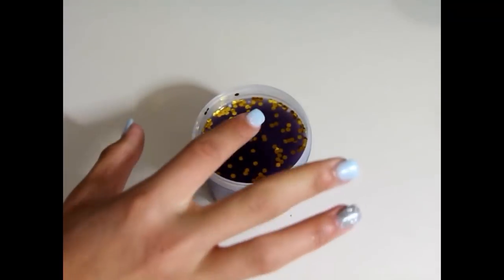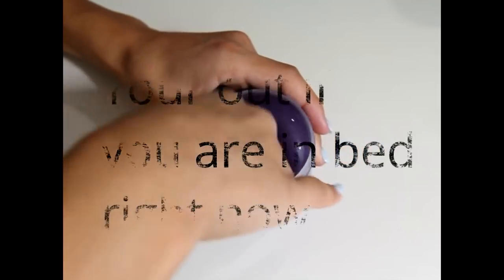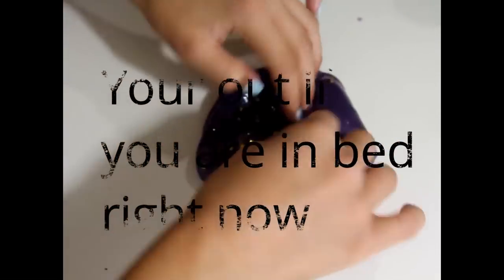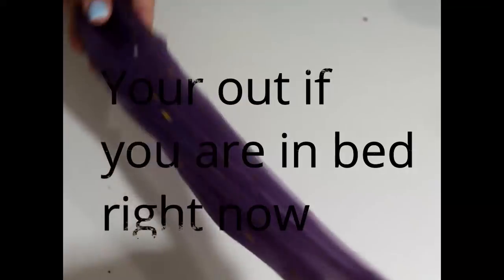This is the cherry cake. Look at the cherry cake. I love cherry cake. Look at the cherry cake.